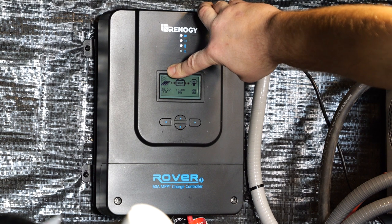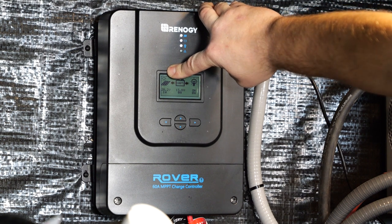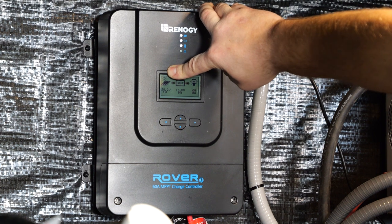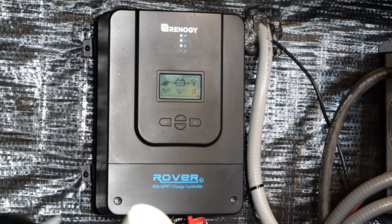One thing to note: a sun icon above the solar panel indicates the sun is creating PV power through the panels. At night — no sun, no PV generation — you'll see a moon symbol replace the sun symbol. But if you have a moon symbol during the day, that means it's not registering PV power; the solar controller is not seeing power coming from the panels.